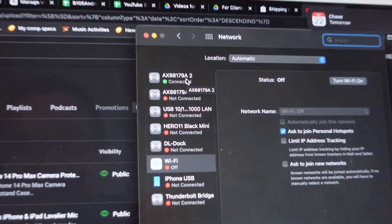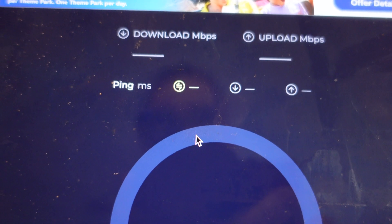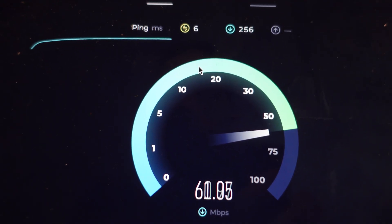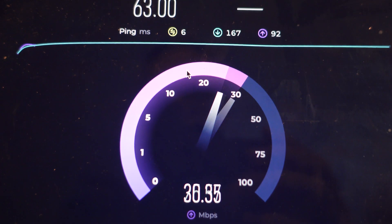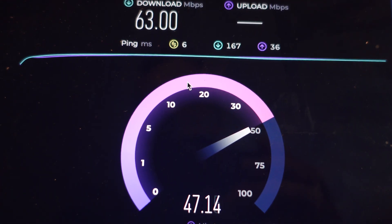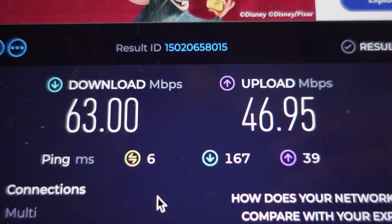I'll plug my MacBook into the dock and configure it to take wired. I've disabled Wi-Fi, and now we've got wired internet. Showing you on the MacBook — it's connected to my dock. Going to do a speed test now. I have 50 up and down — you can see it's pushing 60, which is really good, more than what I normally get. Upload is 39, almost at 50. Final result: 63 download, 46 upload.